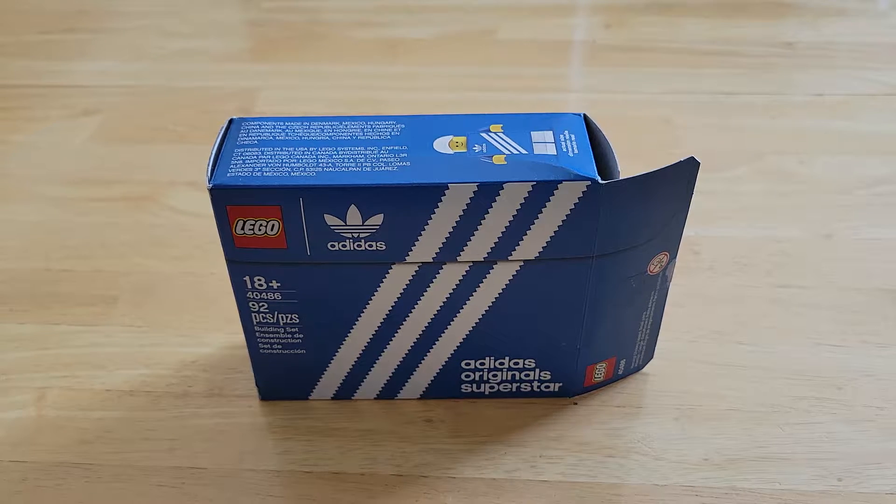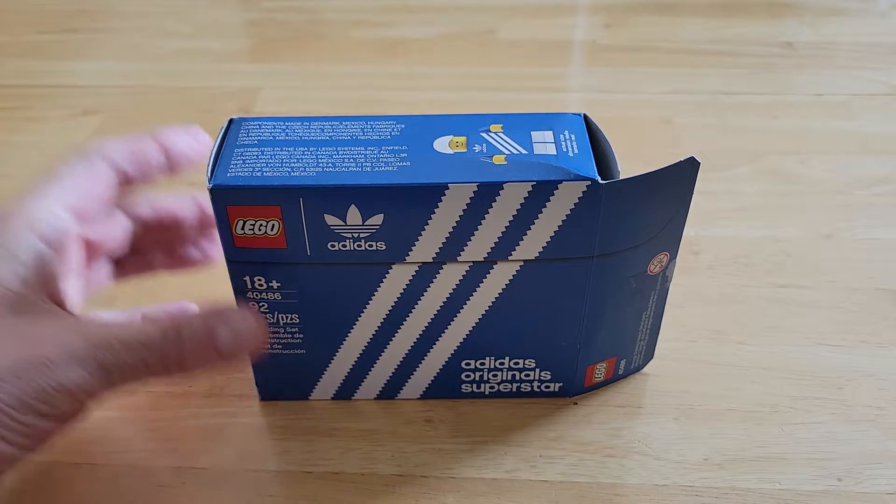Hey everyone, Chris Rozrozani coming at you with another video. Today I'm going to do a little bit of a mini review of a mini shoe. This is set number 40486, the Adidas Original Superstar Mini Shoe.